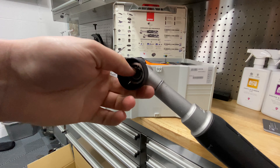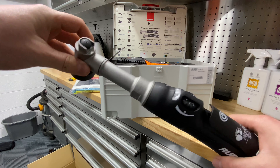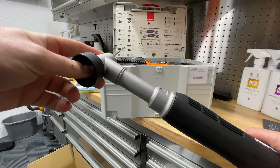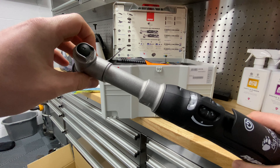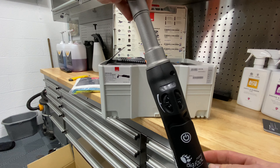You've got the trigger here — your start/stop trigger — and you've got the speed control here, the bottom where the battery goes, and then obviously where you put the backing plates on the top.